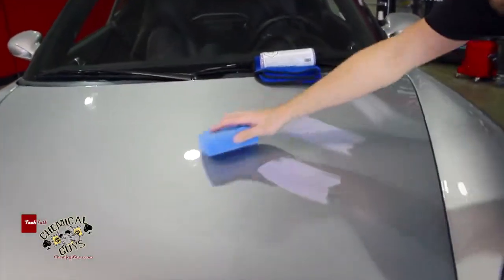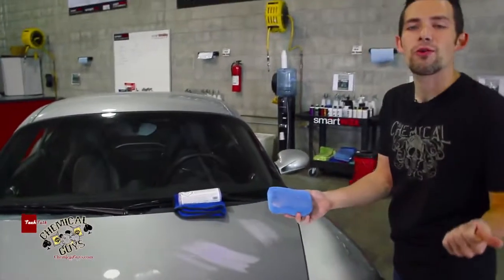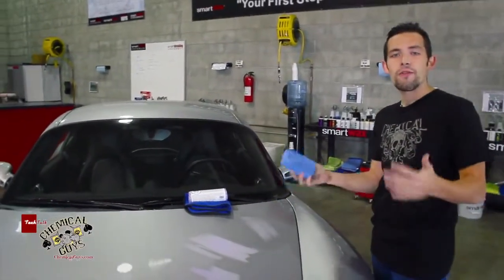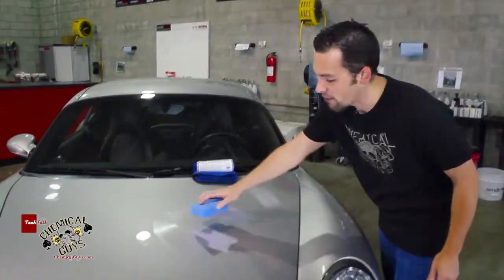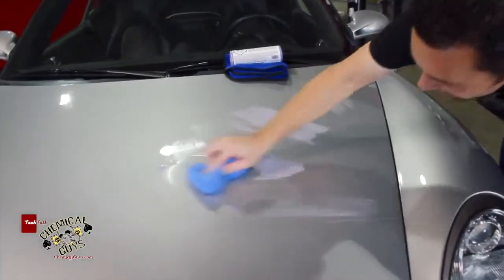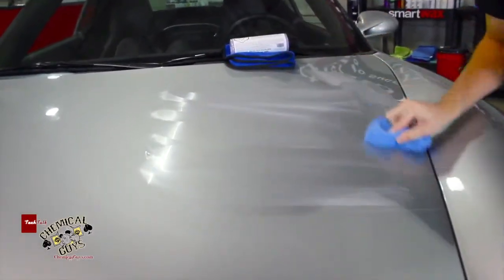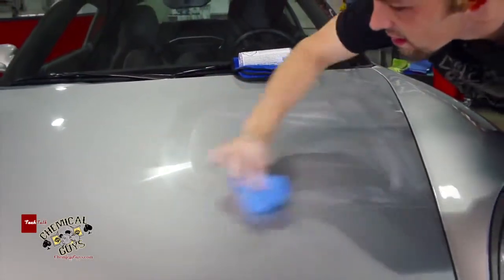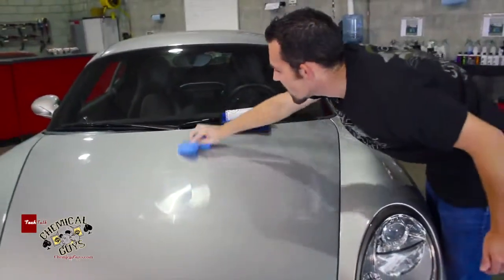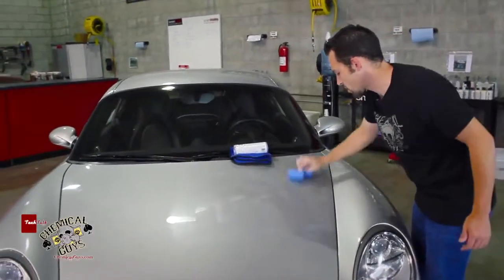I'm going to use an applicator pad for this, but you can easily use a dual-action polisher, like a Porter Cable 7424XP, a Flex 3401 dual-action, or any type of other dual-action polisher that you might have. I'm going to use a microfiber applicator pad to spread out the product. Easy Cream Glaze spreads very easily — it's easy to apply and doesn't take a lot of effort to spread over the surface.